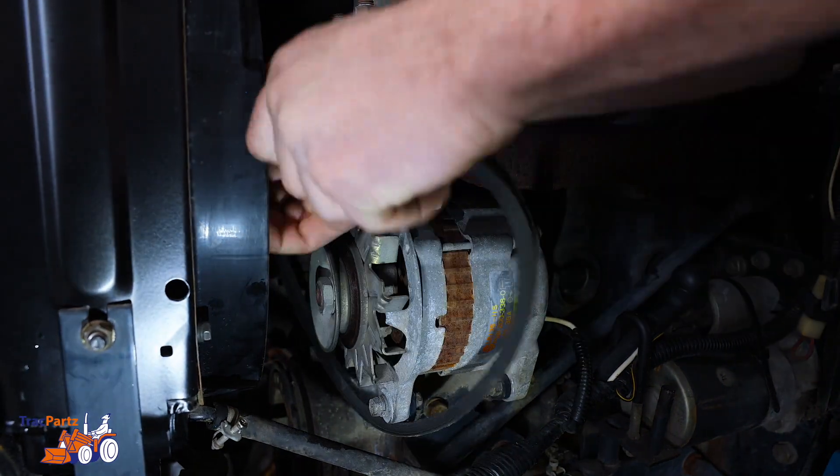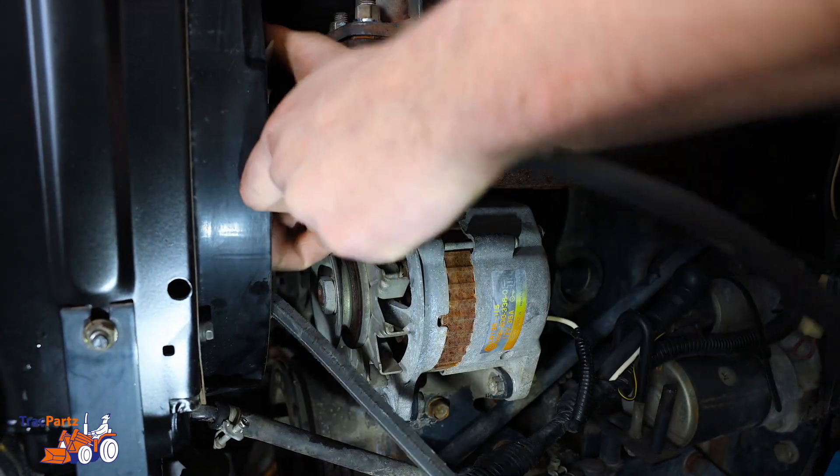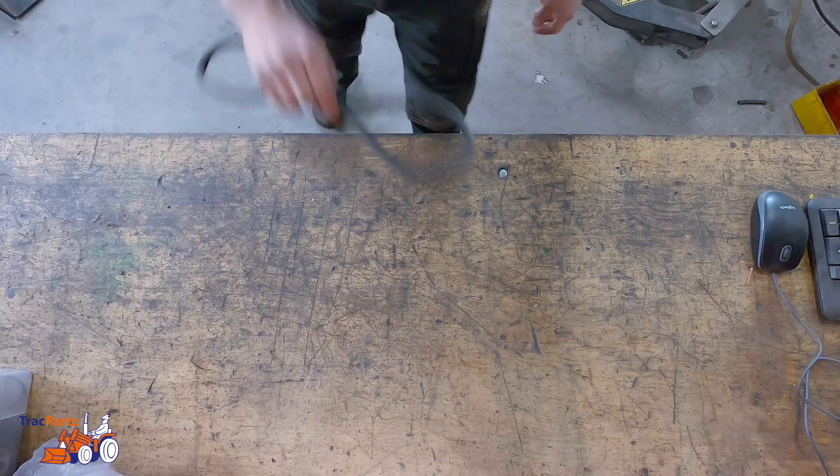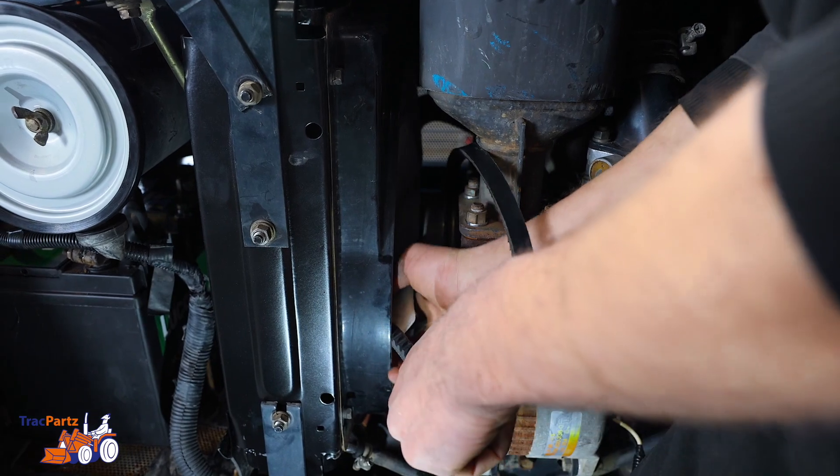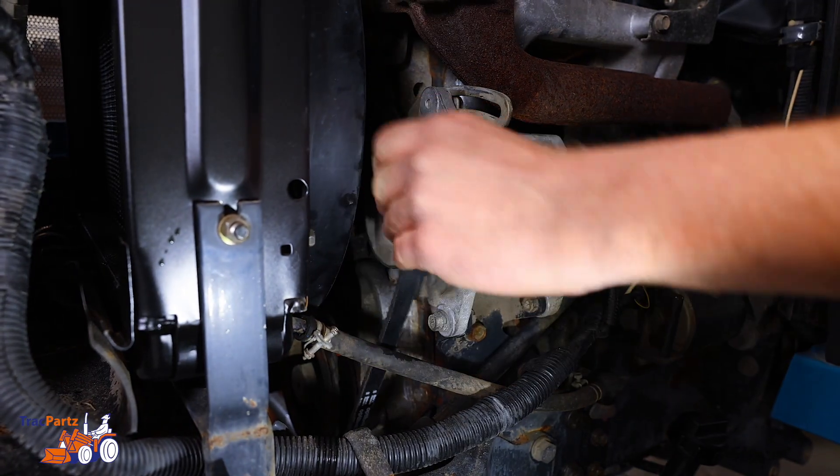In this case, the V-belt can be removed without removing the radiator. Take the new V-belt and put the belt first around the crankshaft and the water pump pulley, and finally around the alternator.